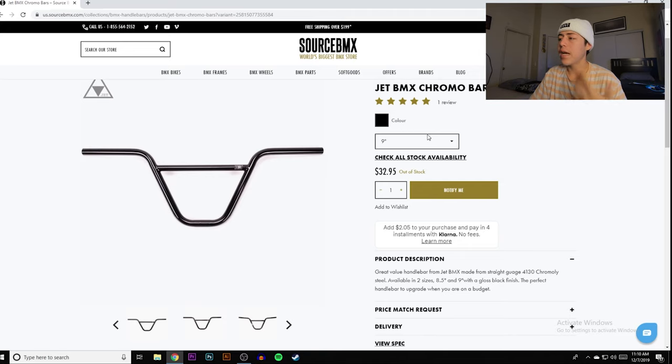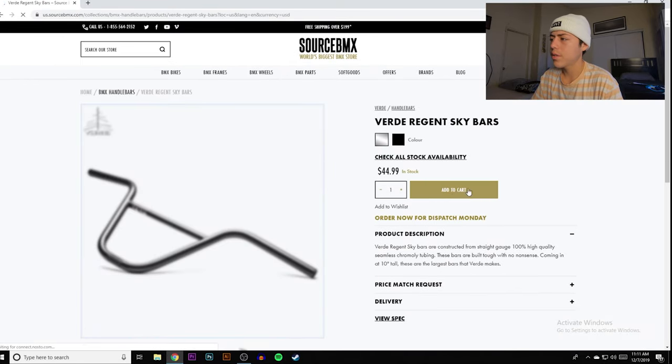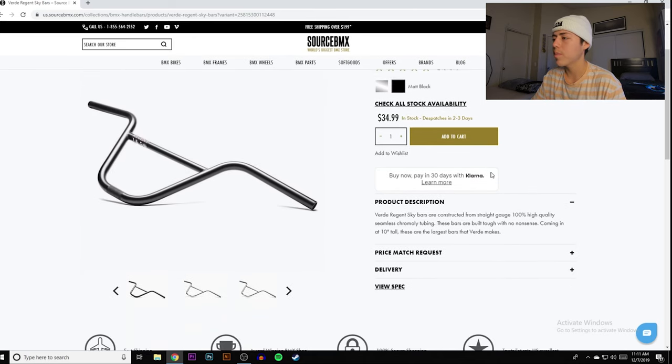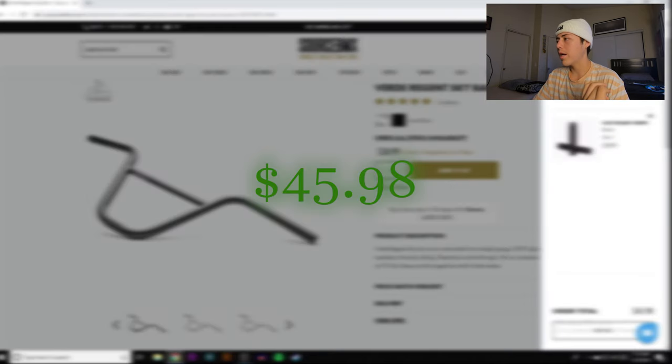I'm six foot and personally run 9.75 bars. These come in a 9 and an 8.5, so if a 9-inch rise works for you, these are 32 bucks. I'd probably go for a 9.5 or 10-inch bar myself. They also have the Verde Region bars — chrome will always be more expensive than black. The Verde Region bars are 10-inch, meaning they're meant for taller people. So regardless of if you're short or tall, there's always options. We're throwing these in the cart — bars and grips so far, $45.